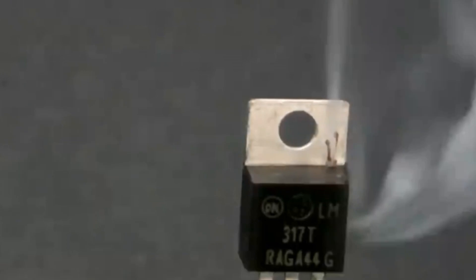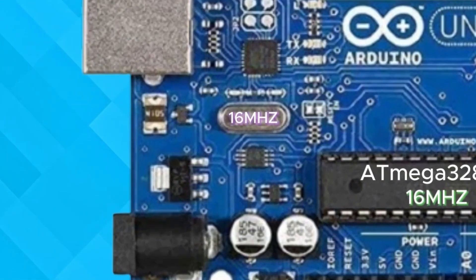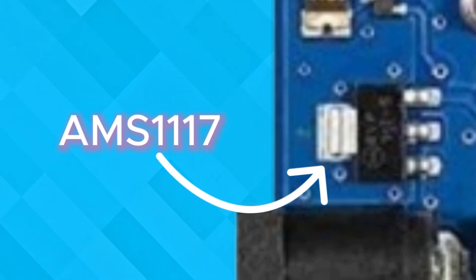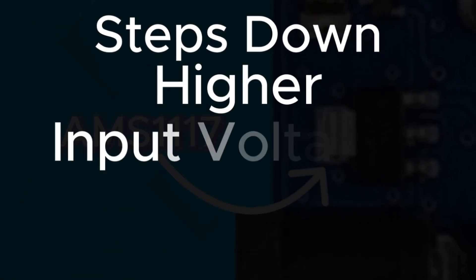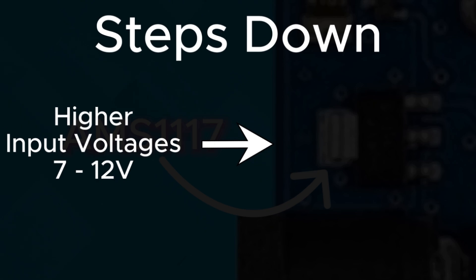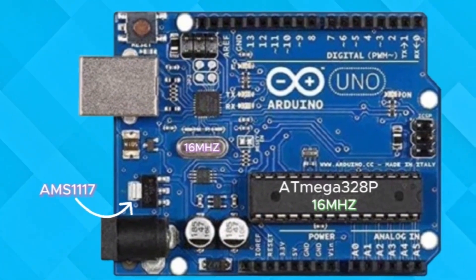Now let's talk about power. You don't want to risk frying your components with too much voltage, right? That's where the AMS1117 voltage regulator comes in. This steps down higher voltages — between 7 to 12 volts — to a safe 5 volts, making sure your Arduino operates smoothly without damaging any of your sensitive components.